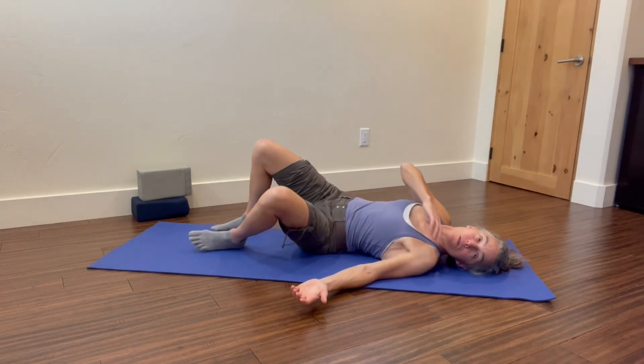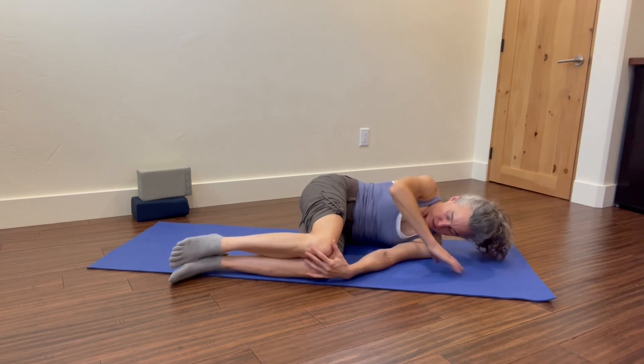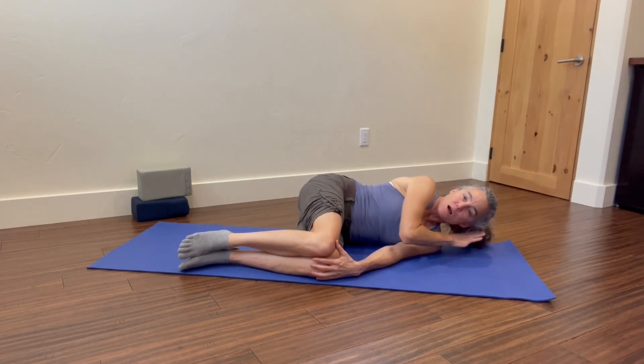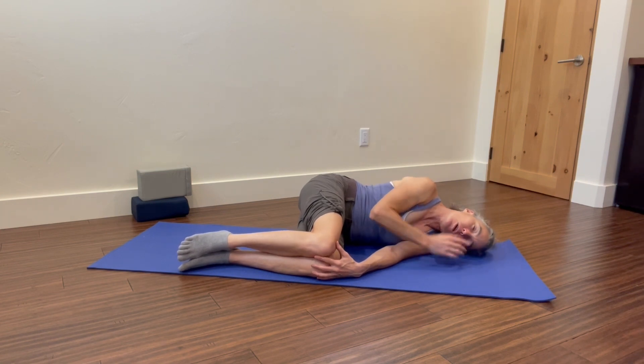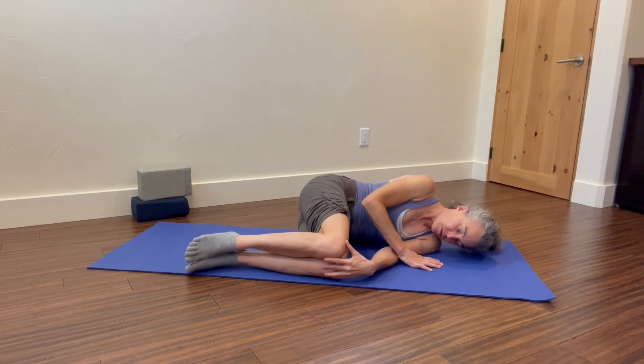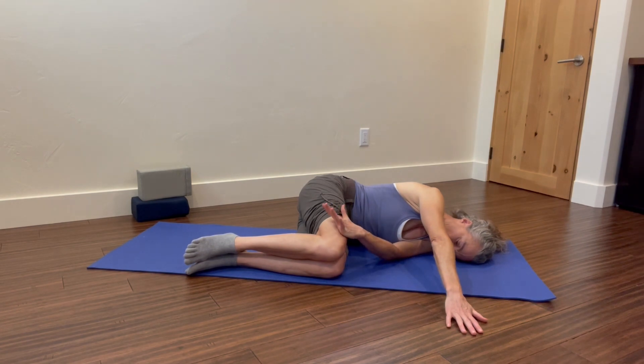Roll to the side — we want hips and shoulders in alignment. If you're more comfortable, you can have your block here. If you can, go ahead and let that neck get a good side bend. We're going to have one arm out, and one arm is going to hold this lower body position.